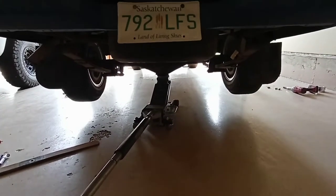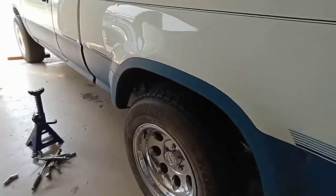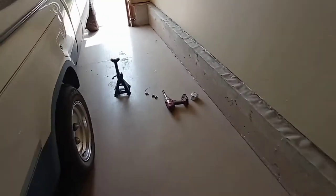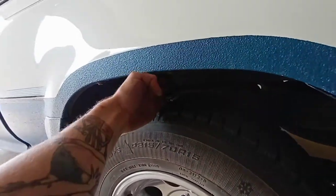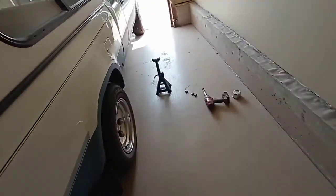Wheels are on roughly, pulling the stands out, and we can see where she sits - just for the hell of it, moment of truth. Let her drop and see what happens. Oh yeah! There we go, that's looking better. I can fit my whole hand in there. The suspension will have to settle a bit, but on the other side I can only fit four fingers, can't fit a fifth. I'd say we got about roughly an inch of lift. Let me hop on the truck and bounce it up and down a bit to let it settle.